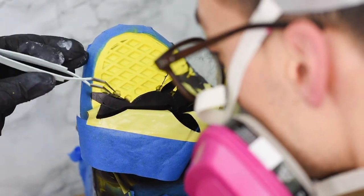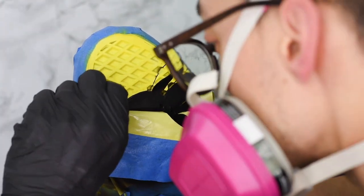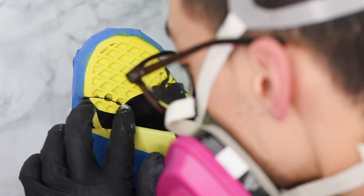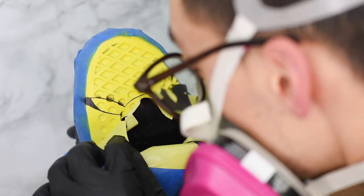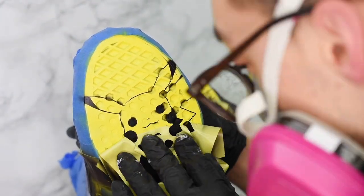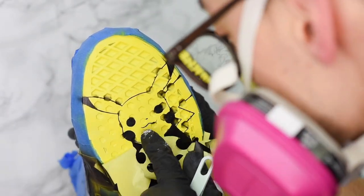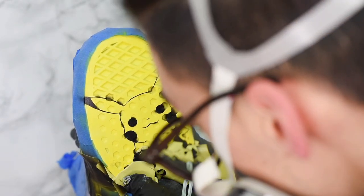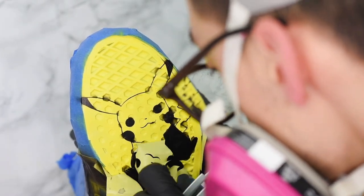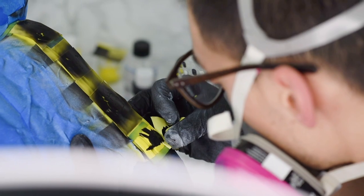Now for the most epic part of the custom — taking off all the tape and all the stencils, revealing that nice paint job hidden behind it. Before doing this step, I went ahead and hit it with the heat gun to make sure that the paint was really dry and that all the adhesive behind the tape and stencils doesn't stick to the shoe and leave that nasty glue effect. When peeling back the stencils, make sure that you're pulling really closely and slowly, then remove some of those extra little fine details off the pikas.